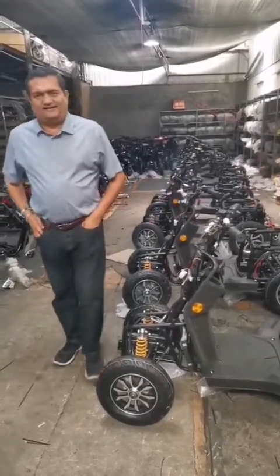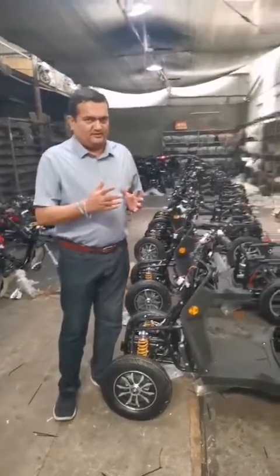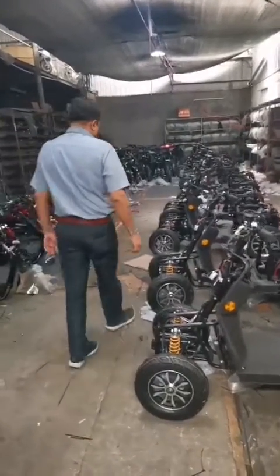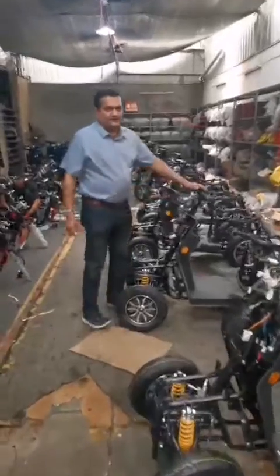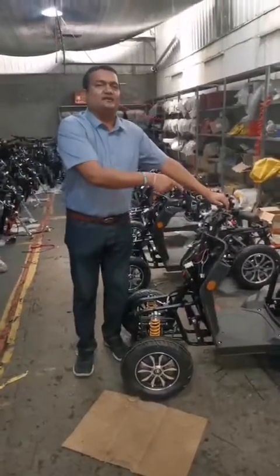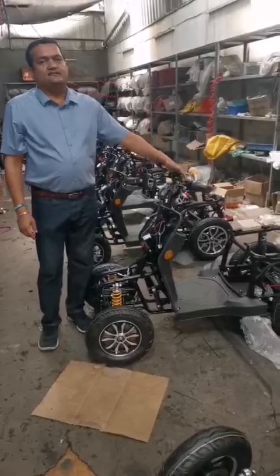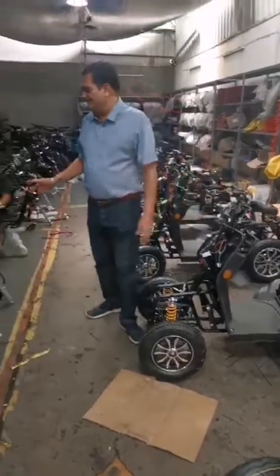Hi guys, welcome to the channel. I am going to show you a small electric bike factory in China. You can see all the bikes are ready here. I am going to ask the owner in China. Hey, this bike is for the old people. So they do the assembly here.